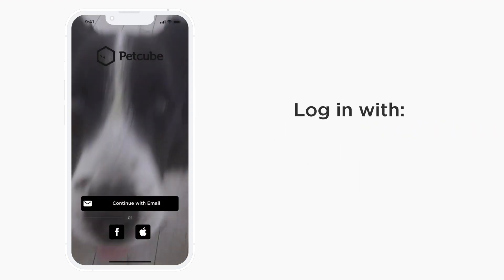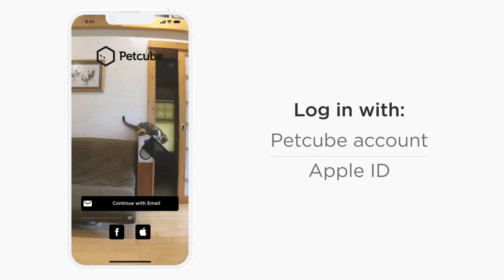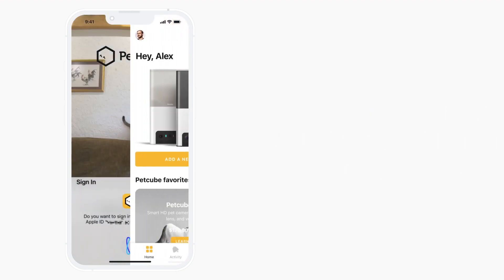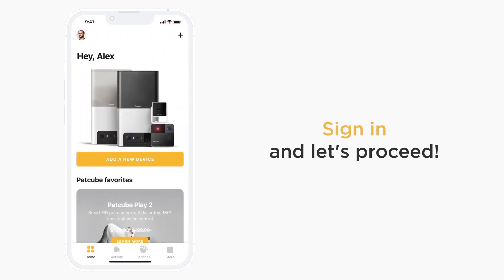You can log in using your PetCube account if you have one already, create a new PetCube account, or log in using your Apple ID. Once you have signed in, it's time to connect PetCube Cam to your account.